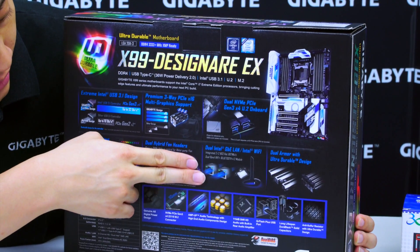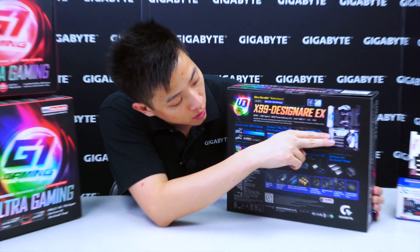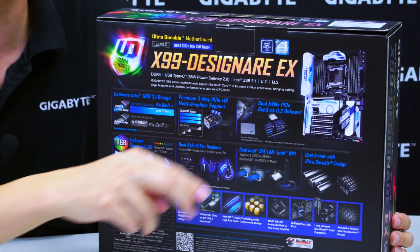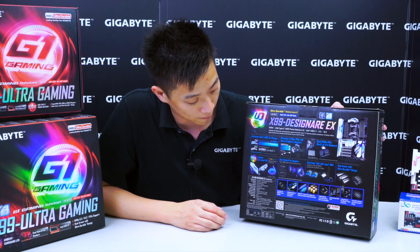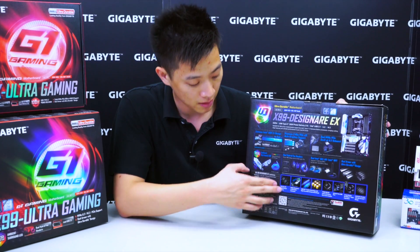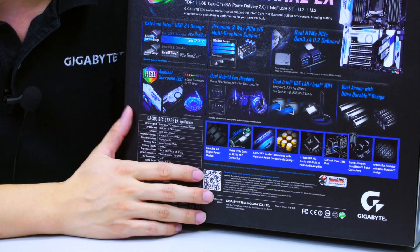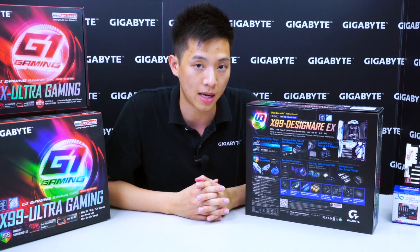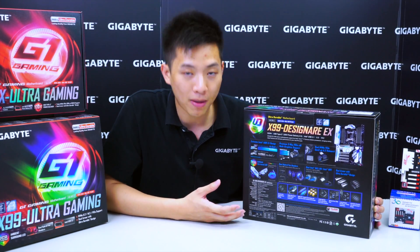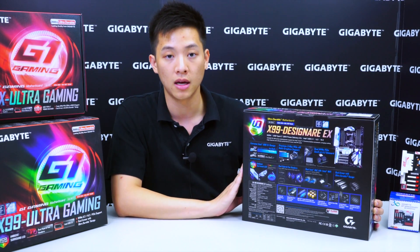On this board we have dual Intel NICs and we also have our dual armor ultra durable design. As you can see, the slots on the board are a little bit more reflective than usual with that stainless steel. And some of these other features that many of you are familiar with in the ultra durable lineup, such as our all digital power design, our M.2 support and our amp up audio section. One of the new features would be our anti-sulfur resistors. Gigabyte has implemented anti-sulfur resistors so your $200, $300 or $400 motherboard isn't damaged by a single less-than-a-dollar resistor. That gives users who invest in a higher end motherboard peace of mind.